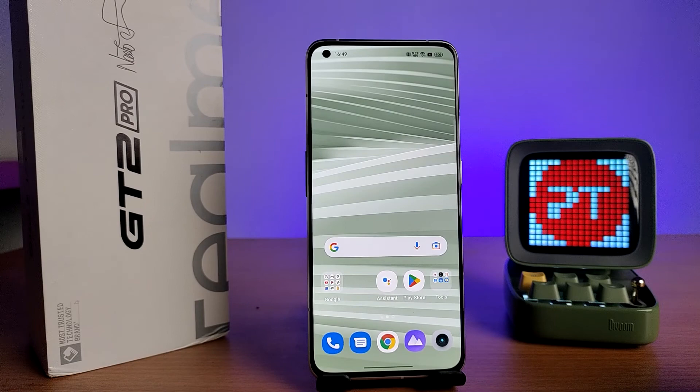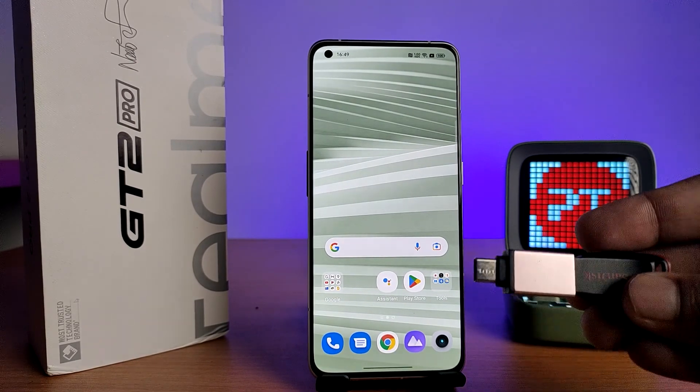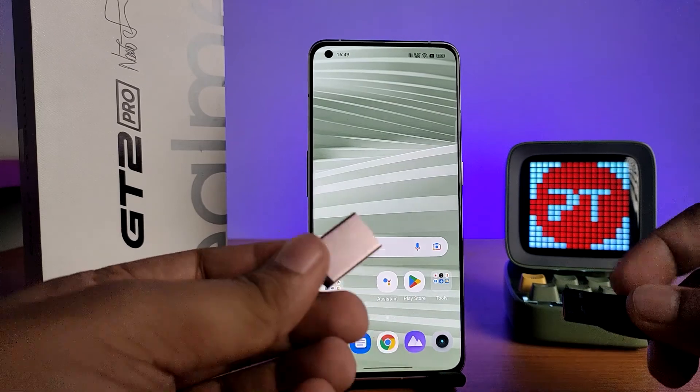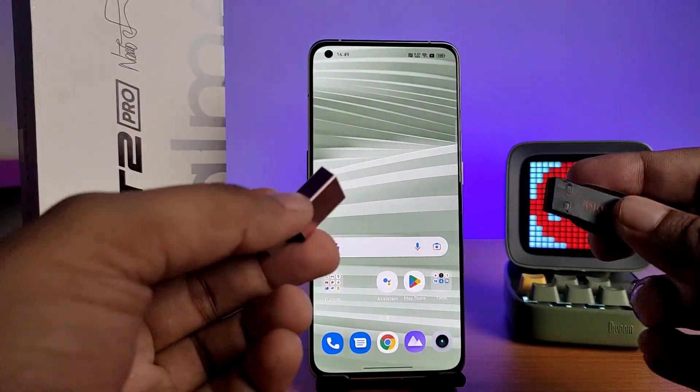Hey guys, welcome back to Phone Tricks. In this video we will learn how to use an OTG pen drive or normal pen drive with an OTG adapter on the Realme GT2 Pro smartphone. Please subscribe to our channel for more interesting videos. First of all, we have the OTG adapter and a normal pen drive.